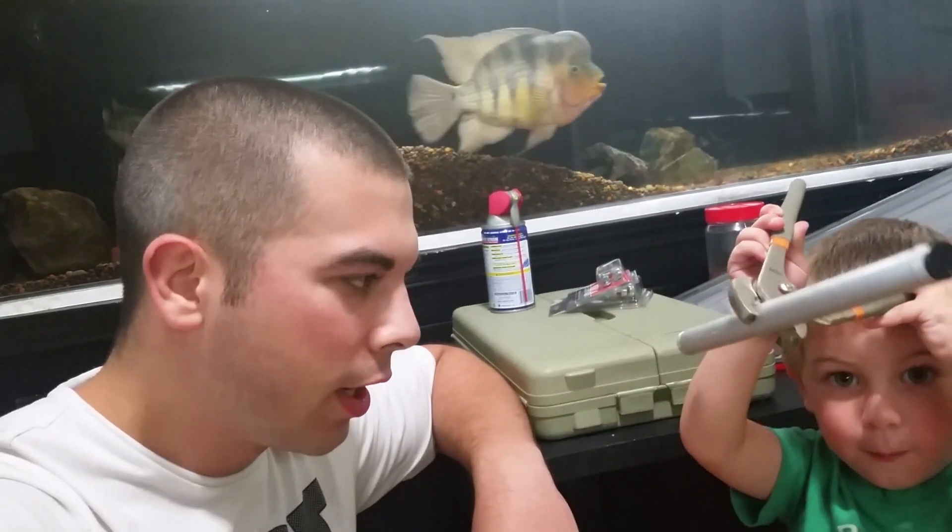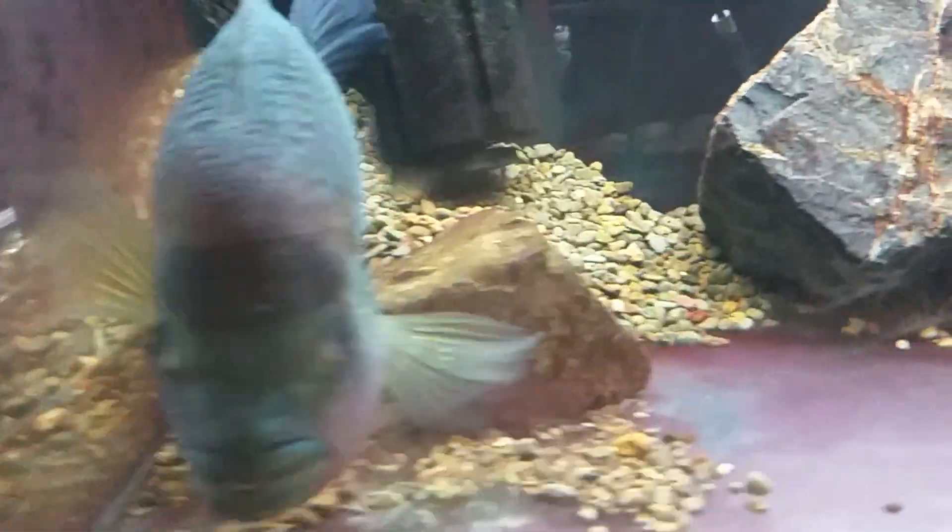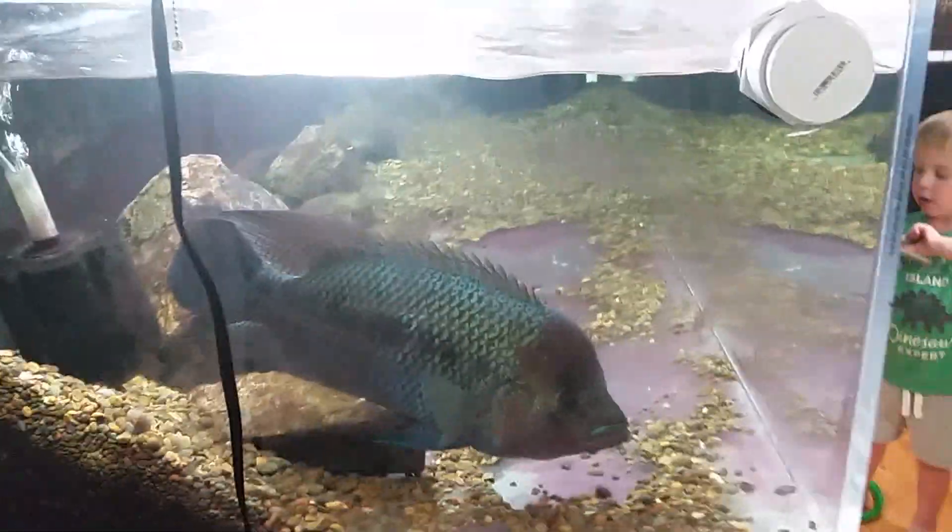I just want to bring you guys along and show you a little bit of this and that. Let's check out Mr. Azulio over in his tank — there he is, Mr. Beautiful Azul. This is a 30-inch wide tank so you can get a reference of how big this fish is getting. It's hard to tell exactly through the camera, but he's getting big.